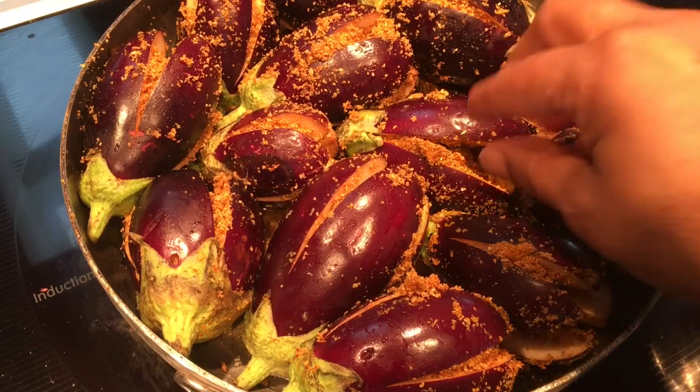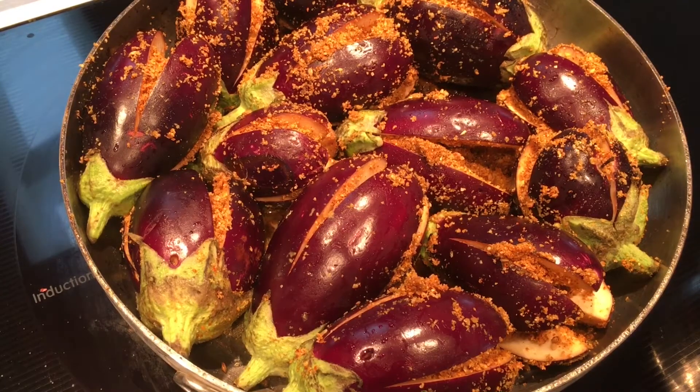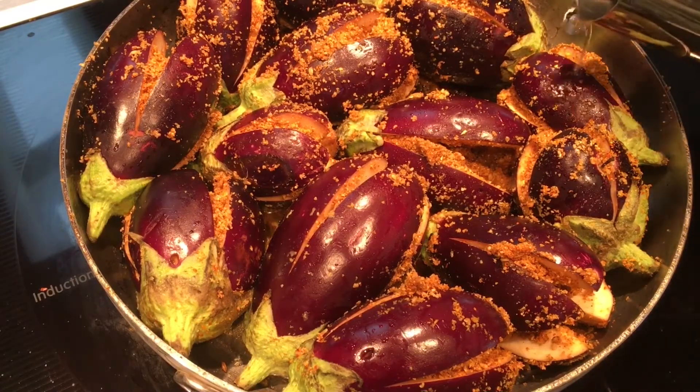Be careful while putting them in — you should simmer the flame. I forgot to mention that initially, but it's always a good idea to simmer and place them carefully. My goal is to use just a single pot, so rather than transferring to another plate, I put them directly into the pan to avoid adding extra dishes.